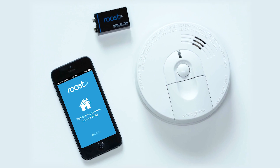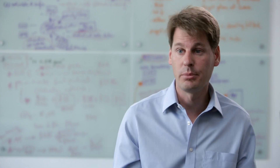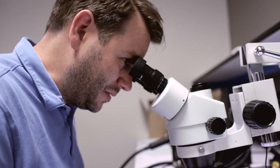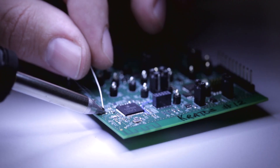Simple to set up, simple to install, simple to use — no hubs, no wires, no installers. You can do it yourself in just a couple of minutes. Although the concept is simple, the technology behind it is very innovative and we have several patents pending.